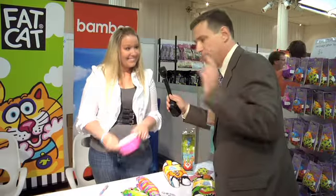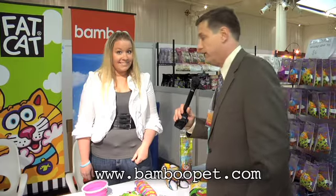That is really long-lasting and very strong. BambooPet.com — around the world, go to that site and order these products. Get it off the shelf. Thank you so much for being at the inaugural event. We're excited to be here. Thank you so much.